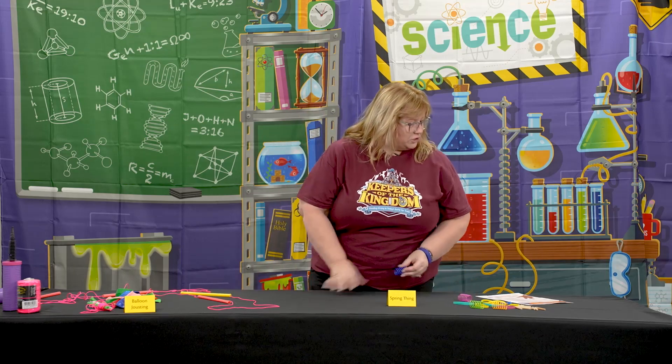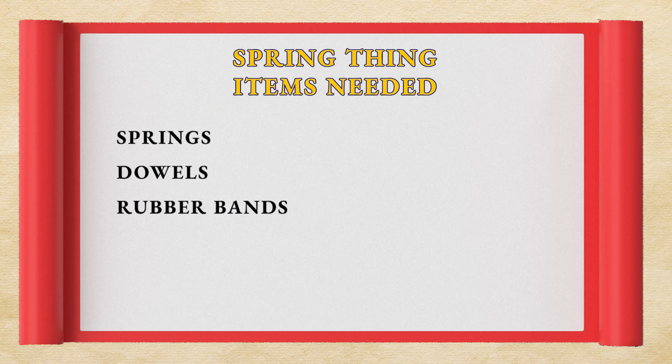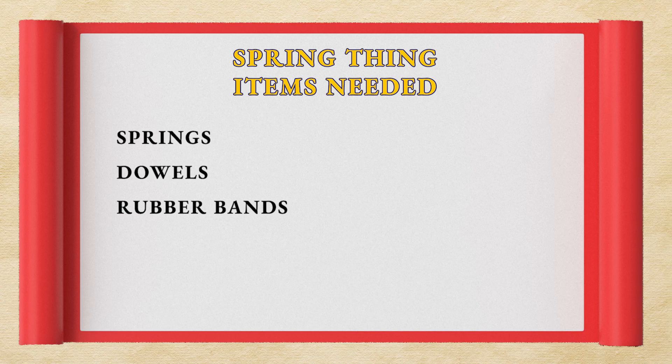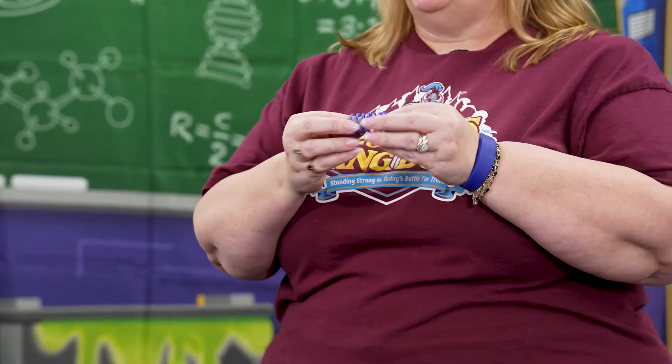The first activity we're going to do is called Spring Thing, and you can use any springs. I chose to use cat toys because they're plastic and safer than someone getting pinched in a metal spring, but really any spring could do depending on what you have.